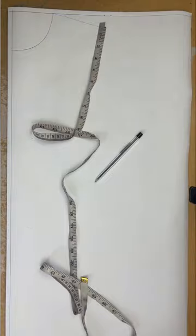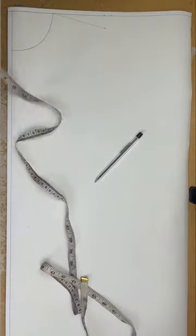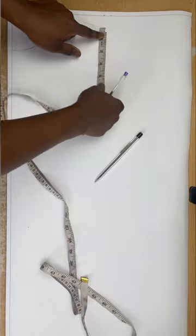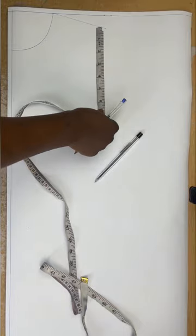Next I'll be marking my armhole measurement. My armhole measurement is my round bust divided by 6, plus one and a half. I'll be taking that measurement from the one-inch drop. My bust is 38, so 38 divided by 6 is 6 and three-quarter, then I add one and a half inches, giving me 7 and three-quarter inches.